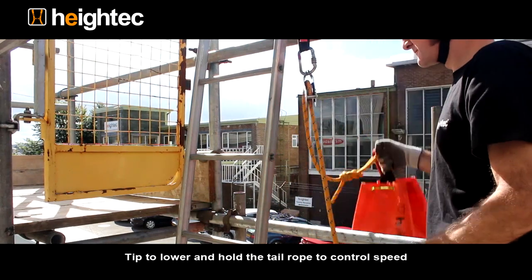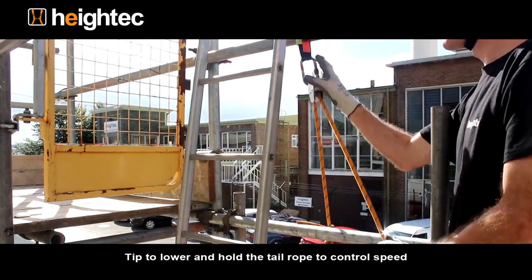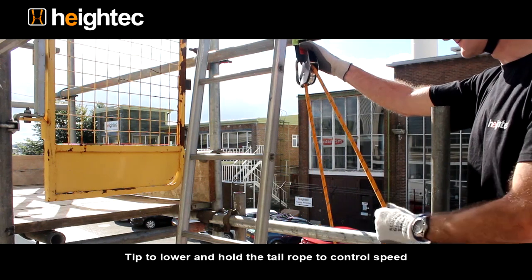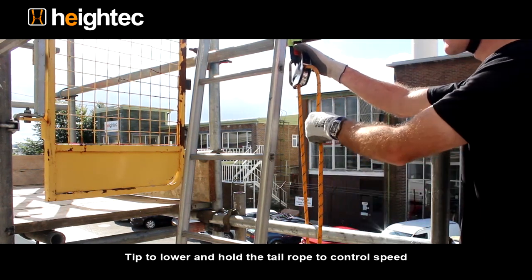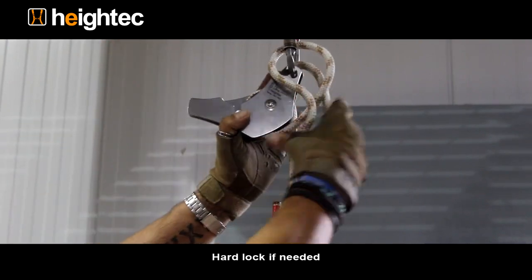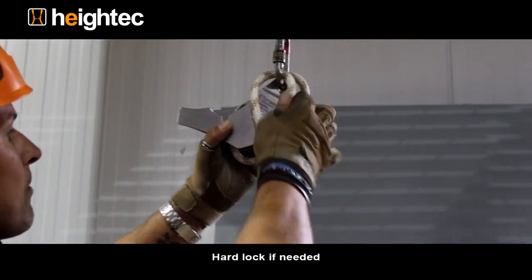To lower the load, simply tip the device. The tail rope should be held to control the lower. A hard lock is possible by tying off the tail rope.